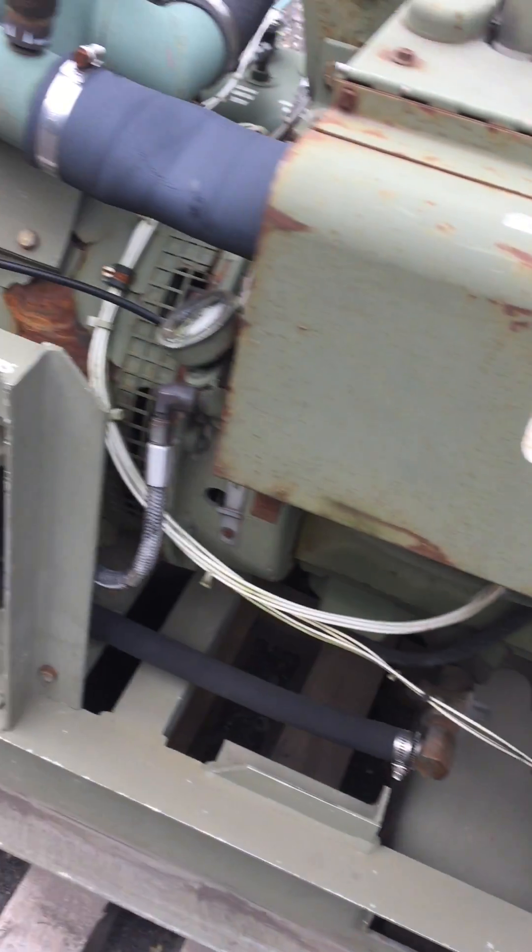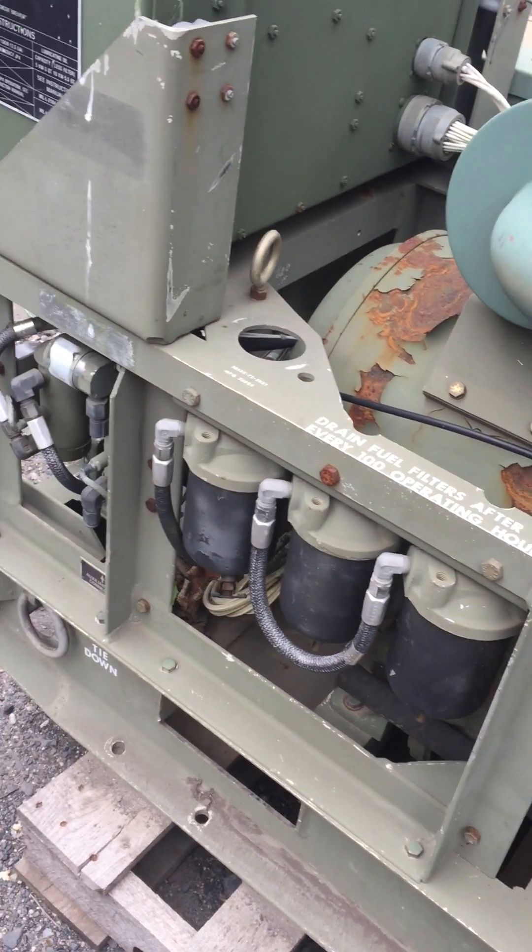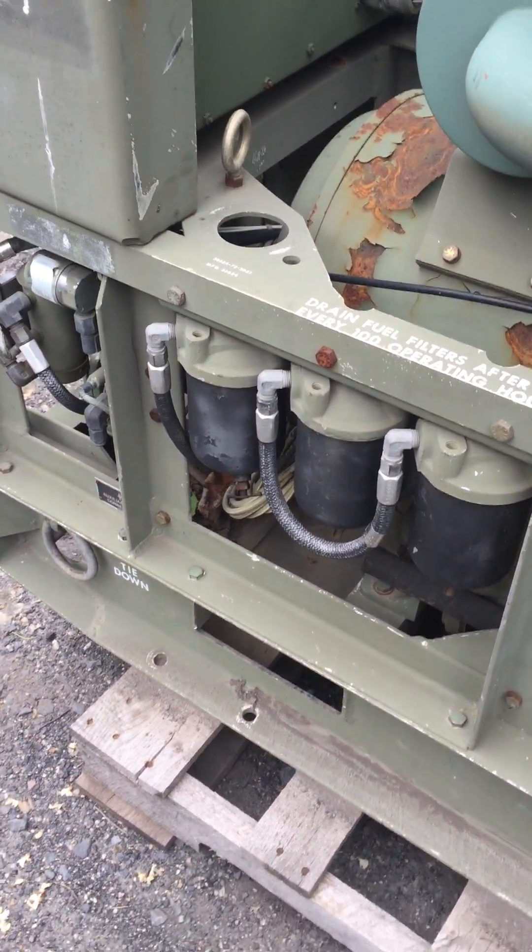There's a new oil filter in it, two brand-new fuel filters, and I cleaned, drained, and flushed the fuel system.